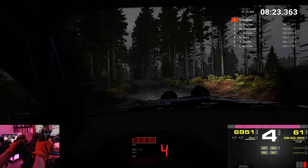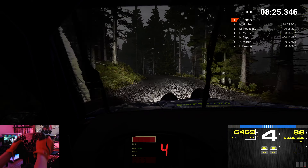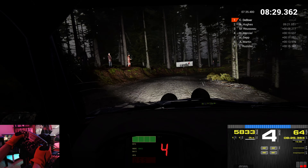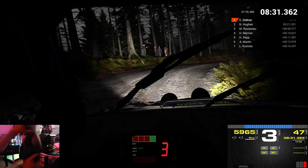Left 6. Into open. Hairpin left. Keep in. Don't cut. 60. Over crest. Left 6. Small crest.